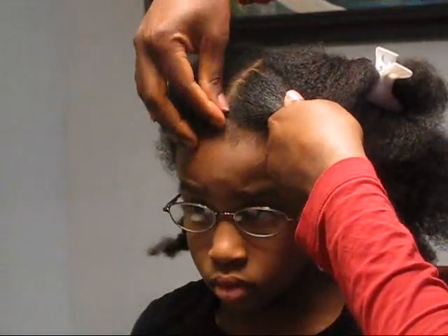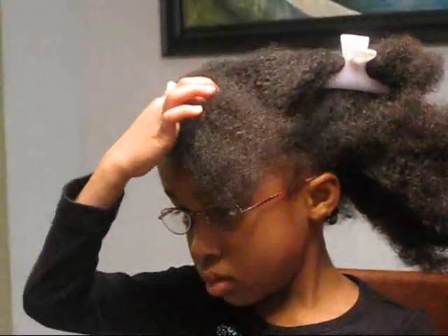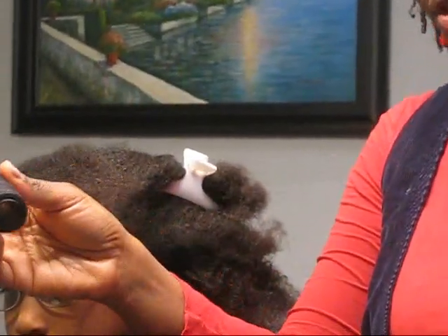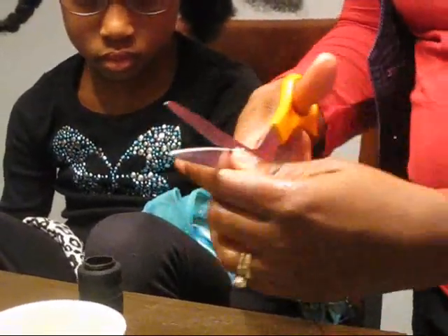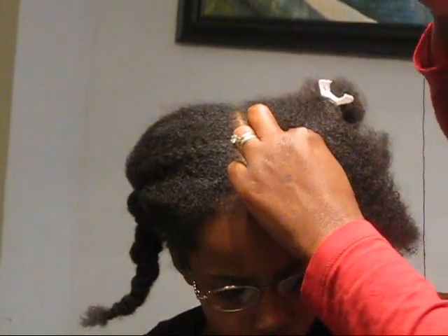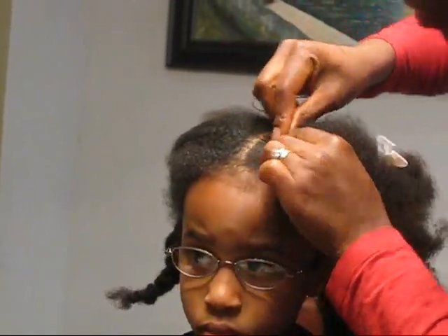Now this is the part I wasn't quite sure about when I watched the tutorial videos — I wasn't quite sure how much thread to use. This is the same type of thread you would use to sew in a hair weave. So I'll take much more than I probably need the first time, and after that I'll figure out how much to use. It's pretty thick, much thicker than regular thread. What I saw her do, she gathered it kind of like a ponytail and then wound the tip around a few times.